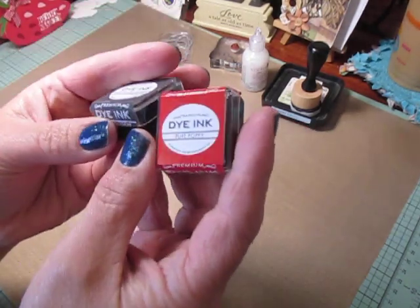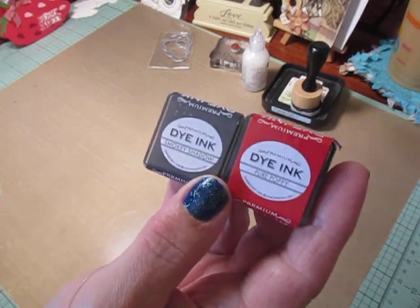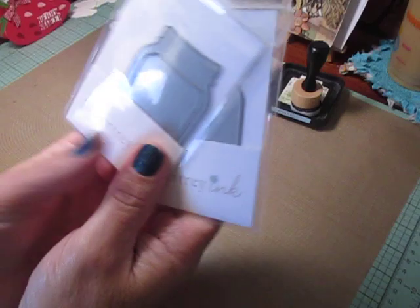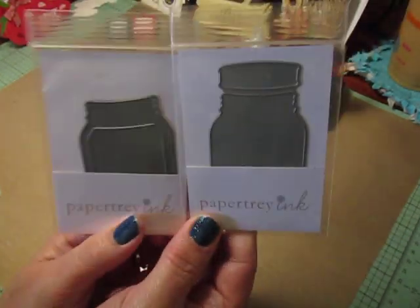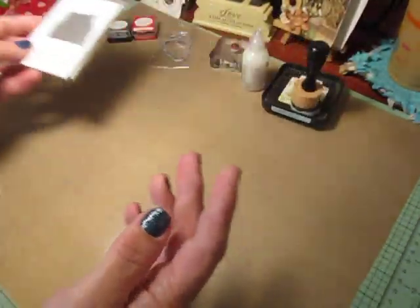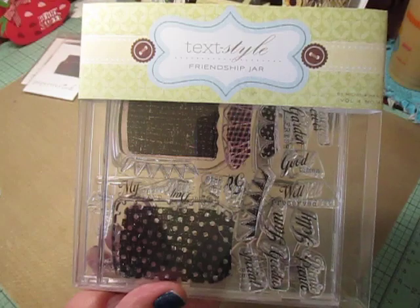I also used some Studio G Clear Glitter Glue. From Paper Tray Ink, I used the Pure Poppy Red Die and the Smoky Shadow. I used Paper Tray Inks' Friendship Jar — this makes a shaker die, so these are the two dies that make a shaker die.